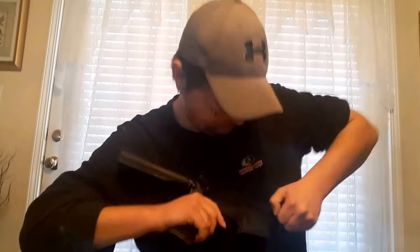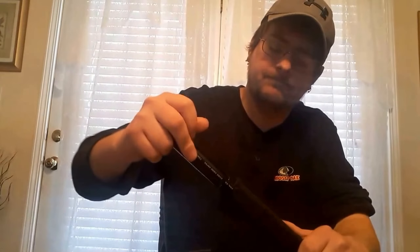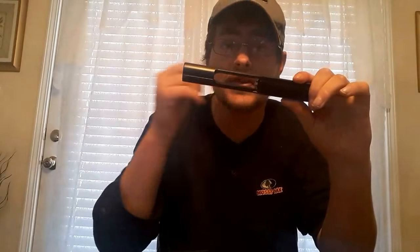For some reason the takedown pins are sticking really bad — I don't know why. There we go. As for the bolt carrier group, it's a Bear Creek. I got it from Primary Arms — that's where I got a good bit of these parts from.